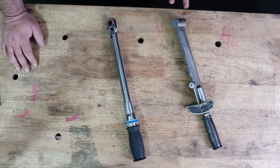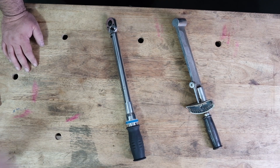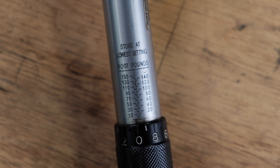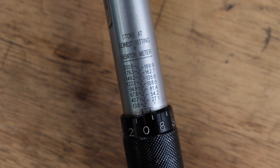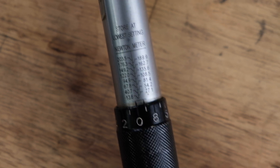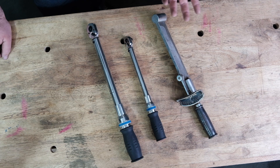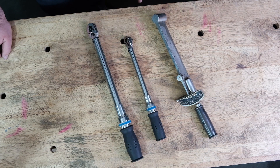Beyond the styles, we need to talk about the scales on torque wrenches and what they're calibrated for. This KT Pro wrench is calibrated in foot-pounds, which is very common here in the U.S. A lot of times you'll have metric values in Newton meters, and sometimes you have to convert between Newton meters and foot-pounds. For smaller fasteners, there's a smaller torque wrench that reads in inch-pounds — 12 inch-pounds equals one foot-pound. I personally have two wrenches: a small inch-pound wrench and a foot-pound wrench to cover all the bases.